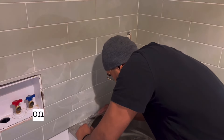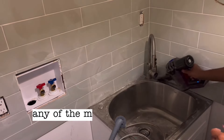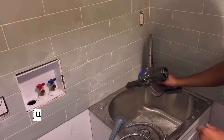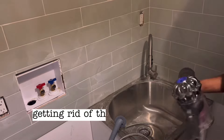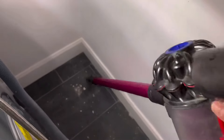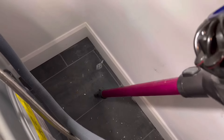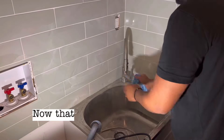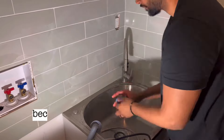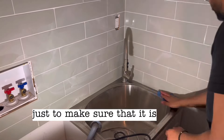I had some tape stuck on the edges of the sink — I put it there to protect the sink from any mortar getting on it, but a little bit got stuck so I scraped it off. Then I was vacuuming everything, getting rid of dust residue and any mortar that fell on the ground. Once I vacuumed away all the dust, I wet wiped everything down.